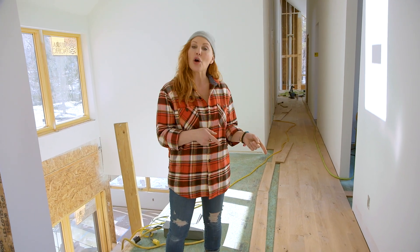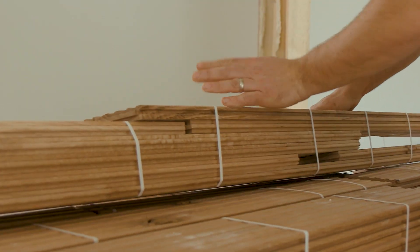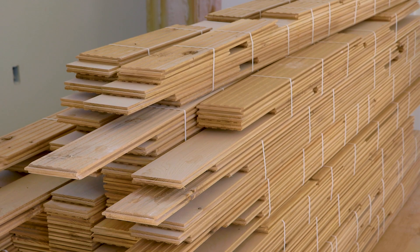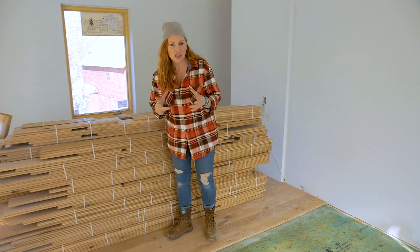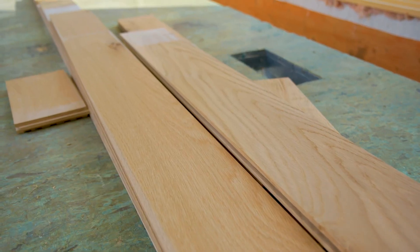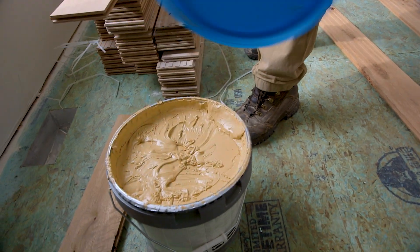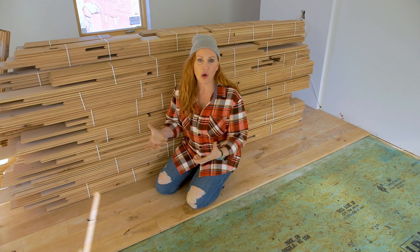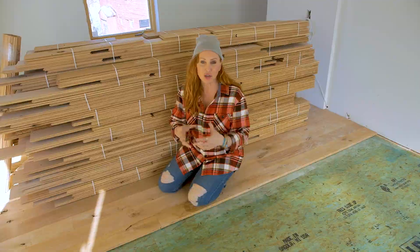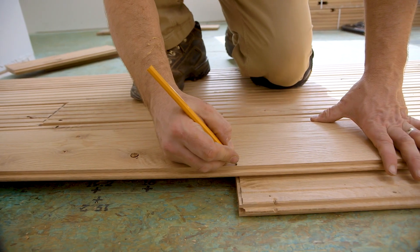Now we're turning our sights to the hardwood flooring. With this particular installation, because the wood is five inches wide, we wanted to do what's called a glue assist install. That means we're not just nailing the floorboards down, but we're gluing them as well. The wood is always going to want to move — it expands and contracts — and we're going to prevent it as best we can from doing that.